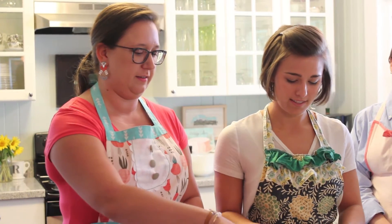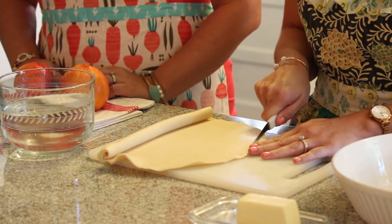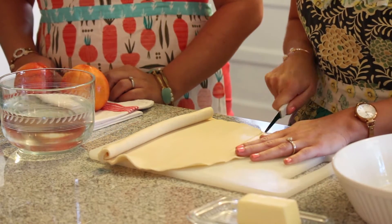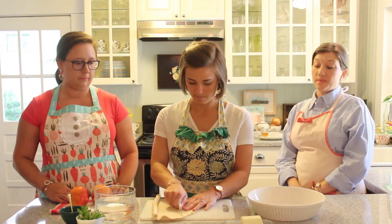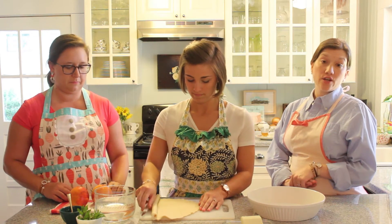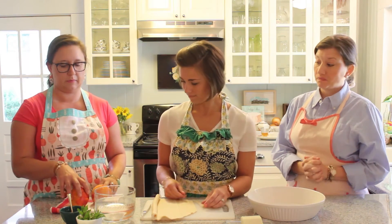You're going to use your store-bought pie crust that you can find in the freezer section. Unroll it and cut it into strips about a half an inch thick. You can go ahead and cut a good bit of the pie crust — this recipe will make about 10 to 12 beehives, and for that you're going to need at least three full pie crusts cut into strips.